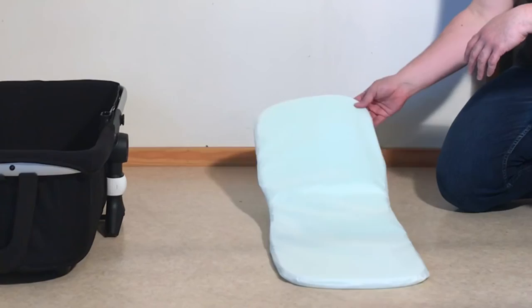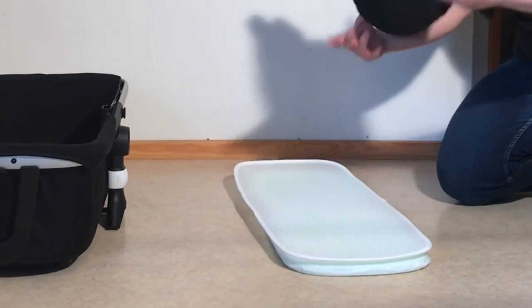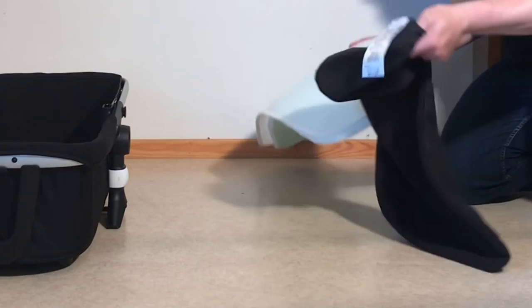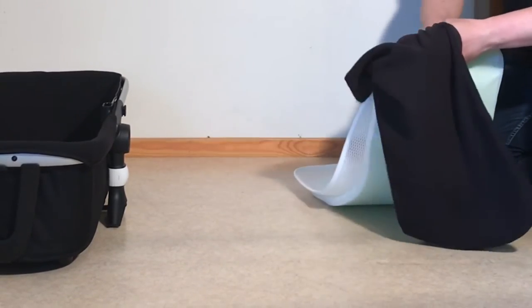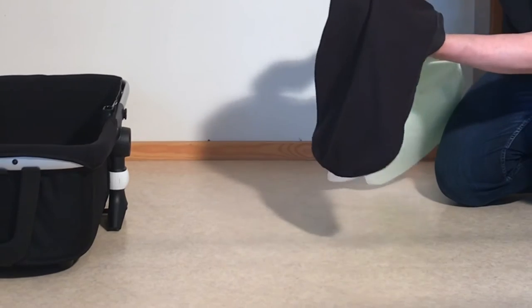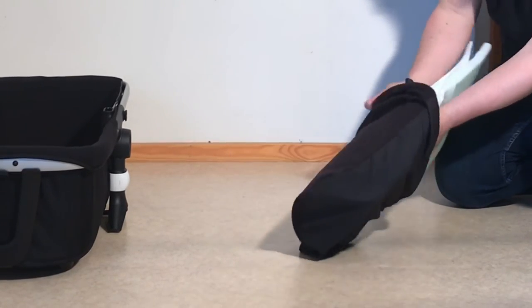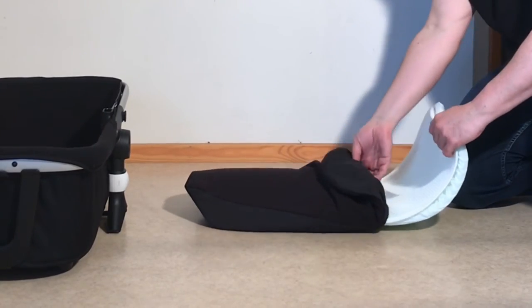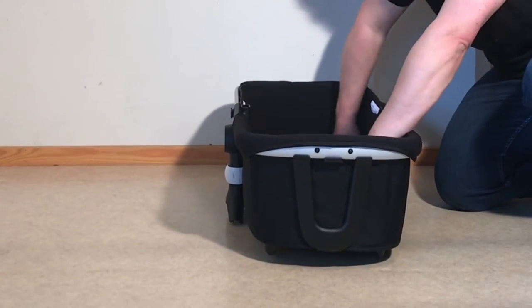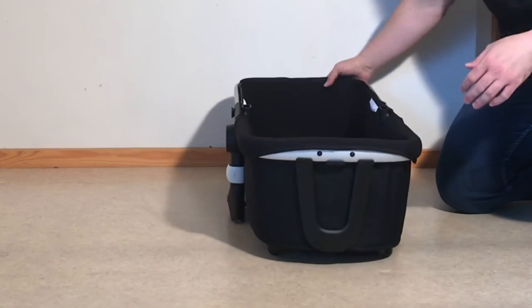Next stage is to assemble the mattress. So you have the main portion of the mattress, this nifty sweat cover, and then you have your sheet or liner. We're just going to layer these up and then fit them inside the sheet liner. I find it easiest to fold that in half and pull it all the way down to the bottom, allow the corners to find the correct positions, then pull it up and do the top. Then we can fit it down inside the bassinet and move on to the canopy.